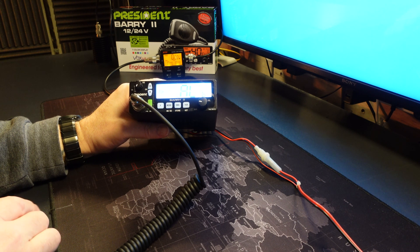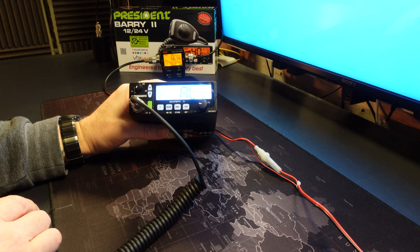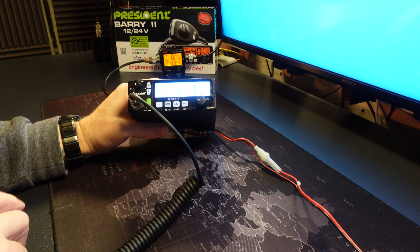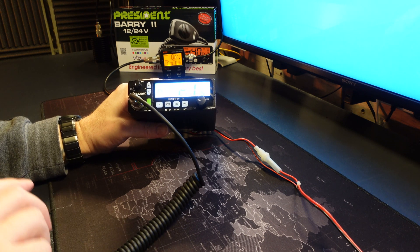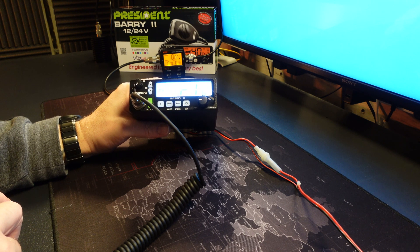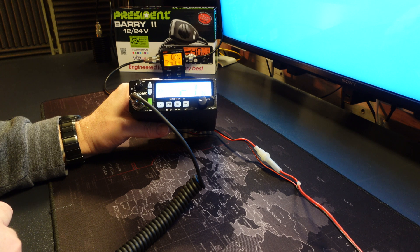Should you mess your radio up and want to return it to factory settings, you should have written down the settings as suggested — but you could always use mine as a failsafe. R1 is the S-meter adjustment. You'd be looking at around three bar positions for this option, but I certainly don't have the appropriate equipment to test this. My value is 36.